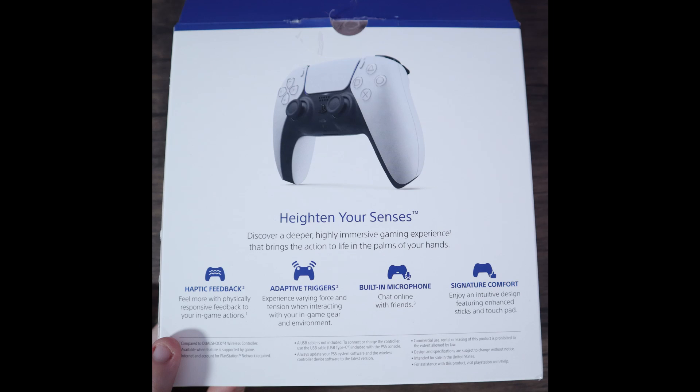On the back there are also the features for the DualSense: haptic feedback, which is like 3D rumble similar to the Switch Pro controller or the Joy-Cons, and then adaptive triggers, which adjust the sensitivity of the triggers based off of in-game actions.